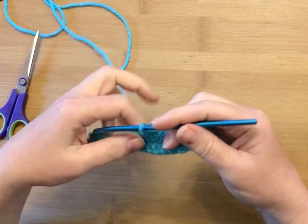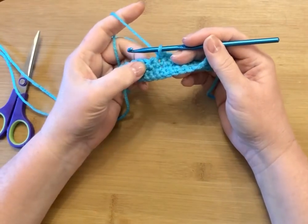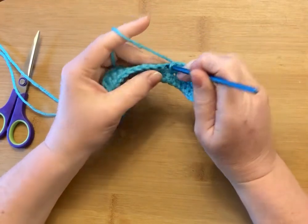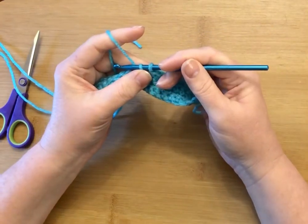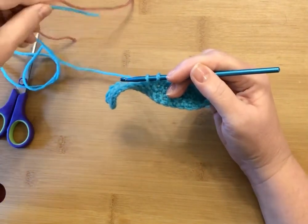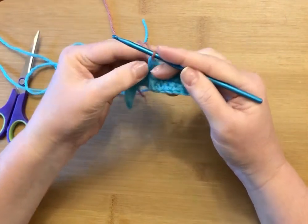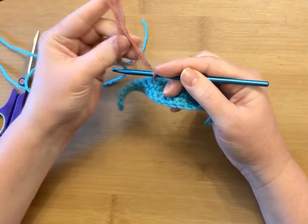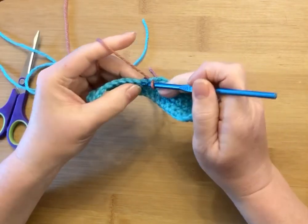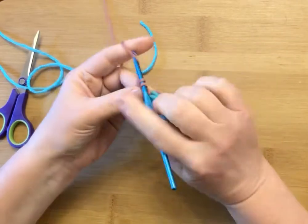I have a single crochet swatch here, and let's say the pattern calls for a color change two stitches from where I am now. I start a single crochet in the next stitch, but I stop short and pick up my new color like this, and I pull it through those two loops to finish or close down that last stitch.